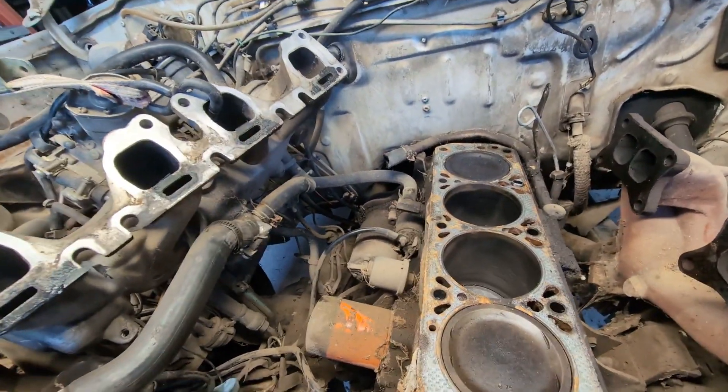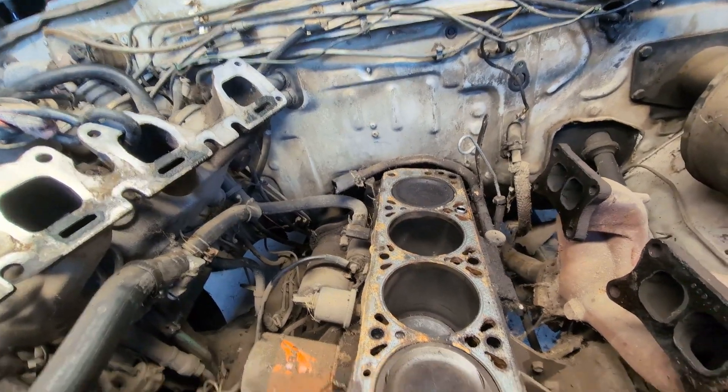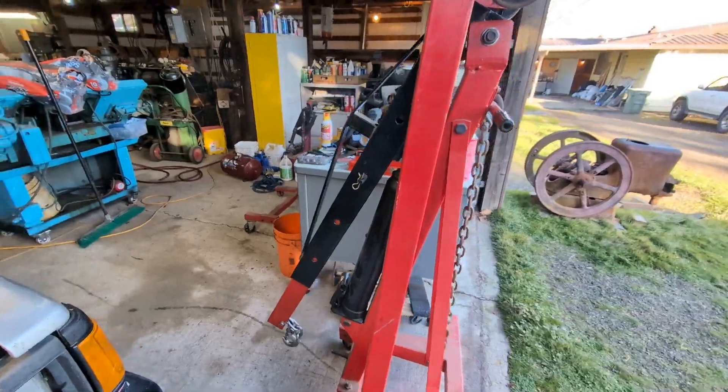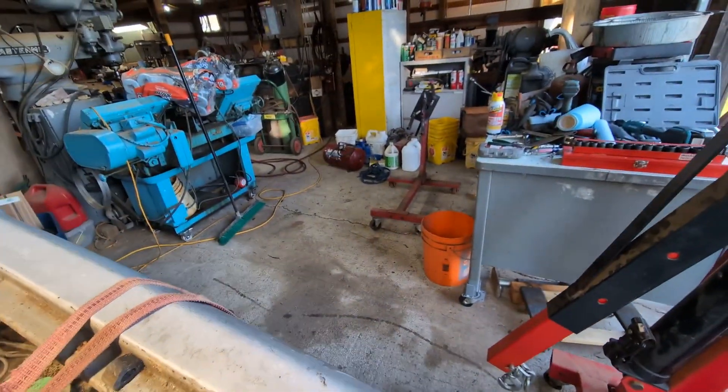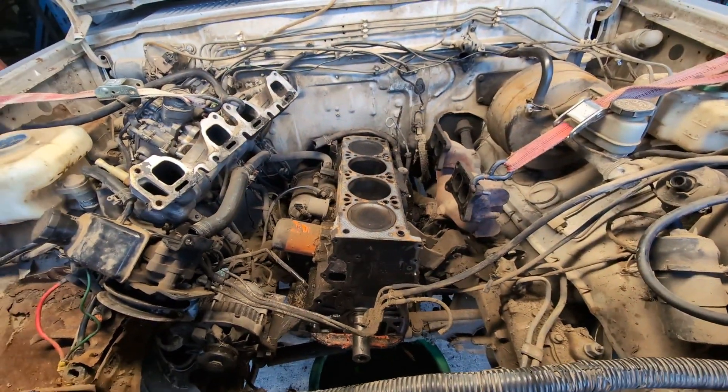I'll have to possibly support the transmission, but I'm going to leave it in there like I said and just pull all this out. I have a cherry picker here — I'm going to throw a piece of plywood down on the ground to roll it — and I have an engine stand cleared up with a little space over here so I can work on it, and we will see what we have.